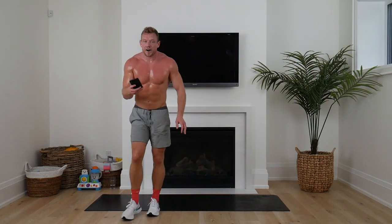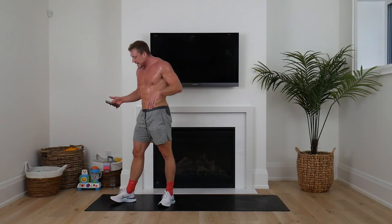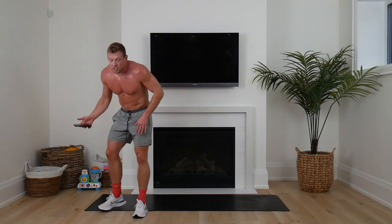That one deserves a big sweaty lean hug. Now we're going on to our next set — back to 40 seconds on, 20 seconds rest. This is slower tempo, but still a completely different challenge.